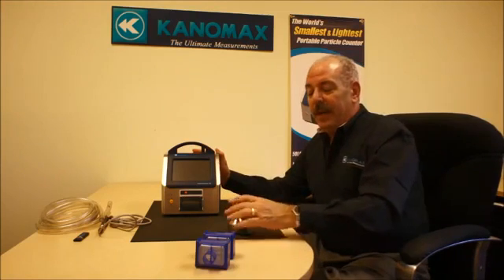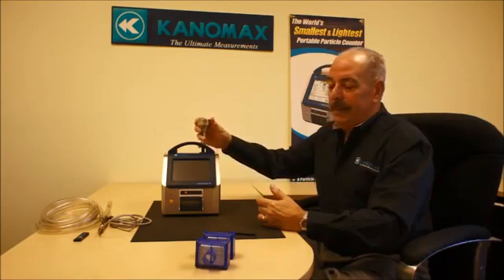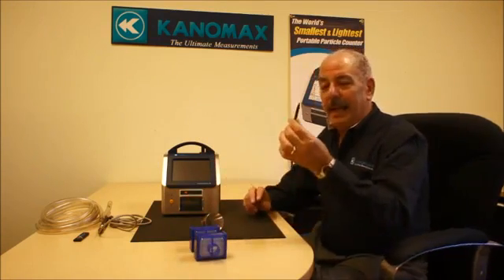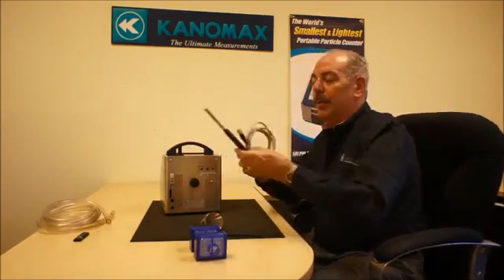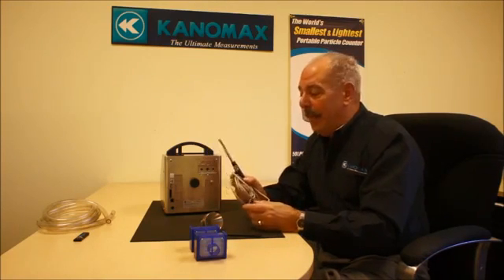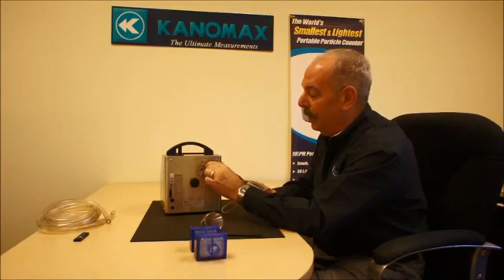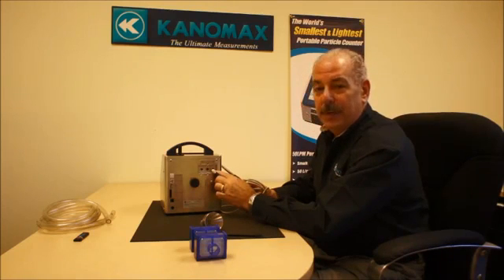The unit comes with an isokinetic probe — you just put it on the inlet — and a zero filter to zero the unit each time for use. It comes with a stylus. Optionally, it has an environmental probe, which is basically our temperature, relative humidity, and velocity probe from our KlimoMaster — a very accurate probe. It also plugs in here and has the availability of an external alarm connection as well as a differential pressure connection.